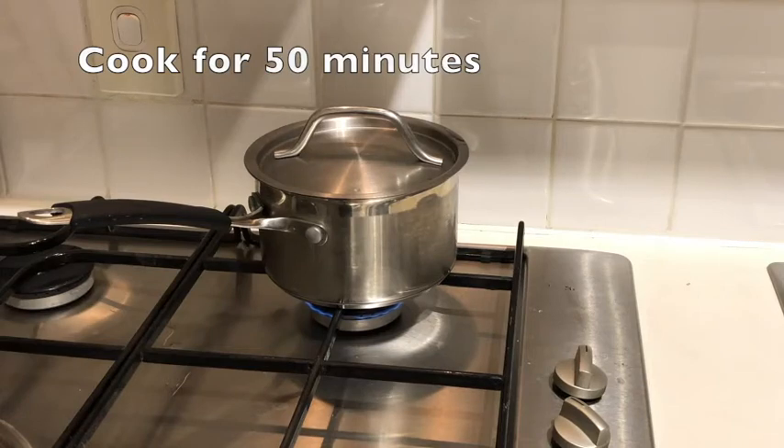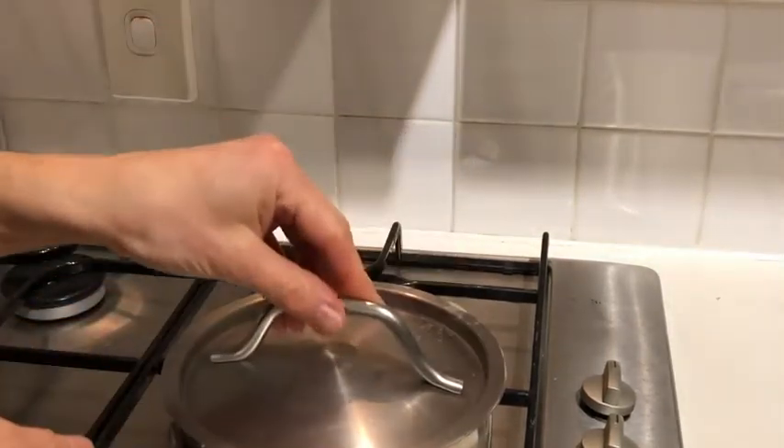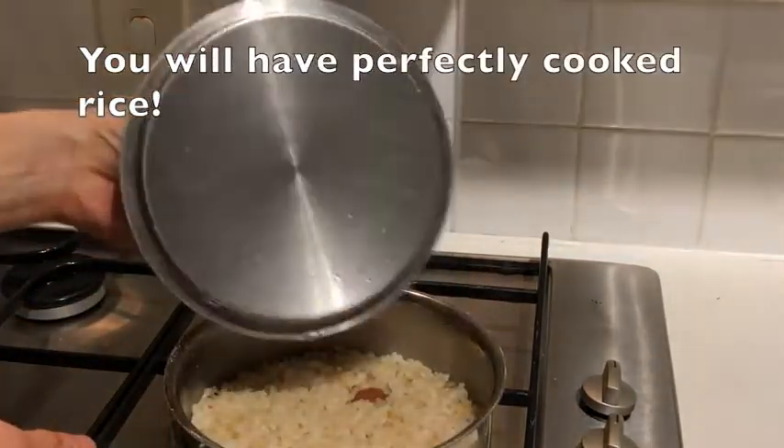Now if you have a heat mat you might want to use that under your pot. Once the rice is cooked I like to rest it for about 10 minutes, sometimes a bit longer depending on how much time I have until I want to actually eat it.